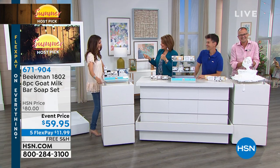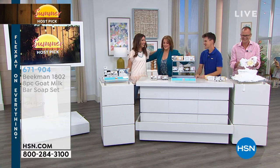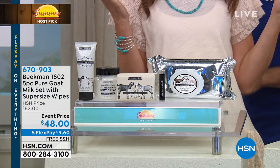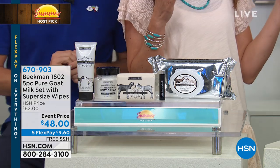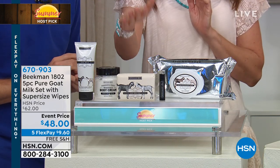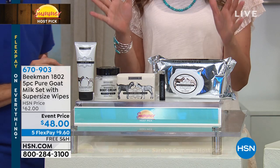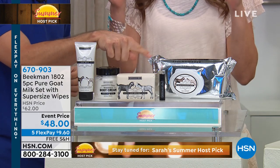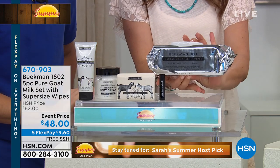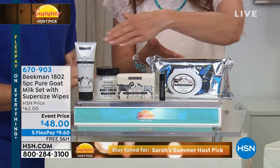Sarah's Summer Host Pick: for the first time ever, an all-pure unscented Beekman set. It's also the biggest set ever offered — the 100-pack super-size facial wipes with Stay Fresh pop enclosure. The number one selling pure bar of soap. Plus number two: whipped body cream. Number three: super-size facial wipes. Number four: lip balm. Number five: hand lotion. All five pieces — over $100 worth of Beekman product at 50% off. Start ordering now.